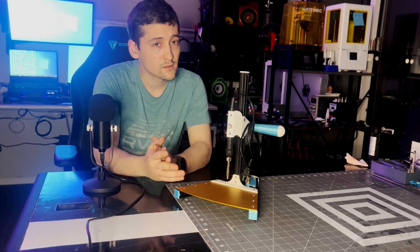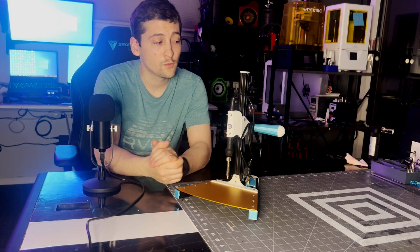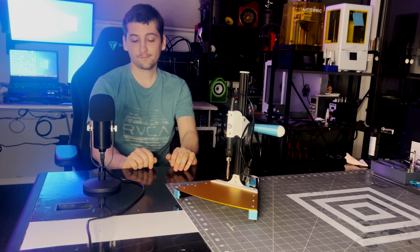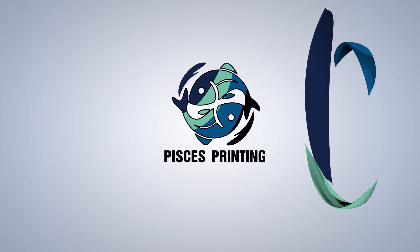Beyond that, thanks for watching. Version 12 of the speaker should hopefully be out beginning of June, so if you're interested in that, hit the subscribe button and the little bell icon so you know when version 12 comes out. Have a good one guys, bye.